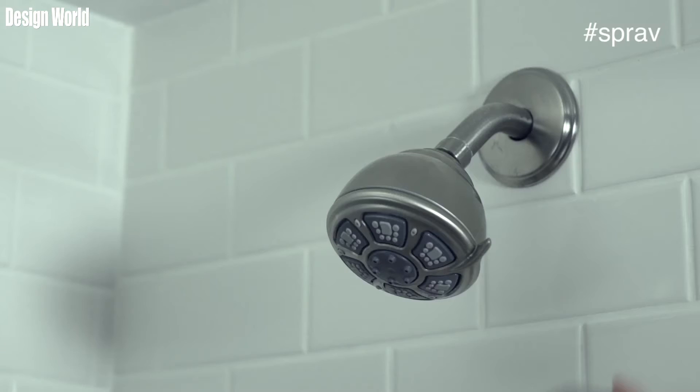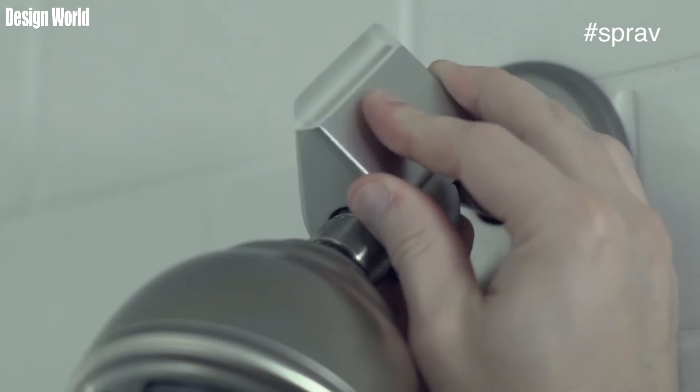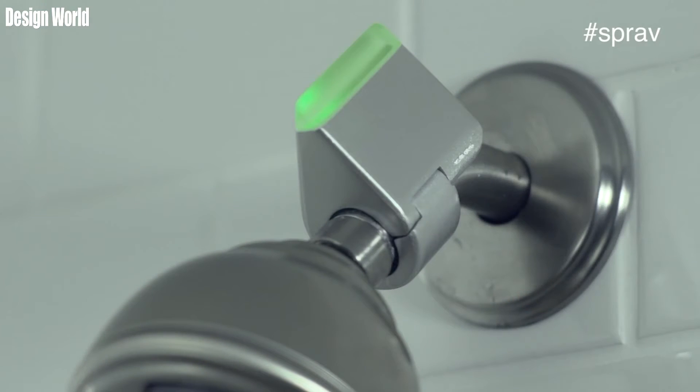Sprave is a Bluetooth-enabled smart water meter for showers that can help consumers save hundreds of dollars per year on their water bills by allowing them to reduce the amount of water and energy they use while in the shower. We're actually using the concept of real-time feedback to achieve this goal.